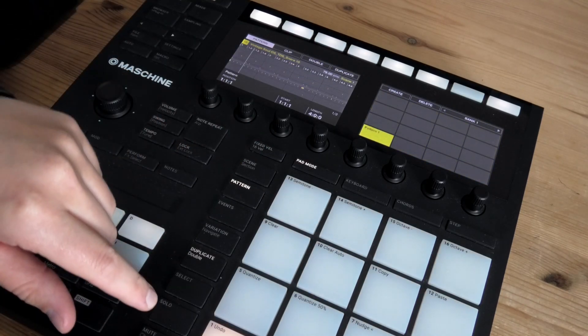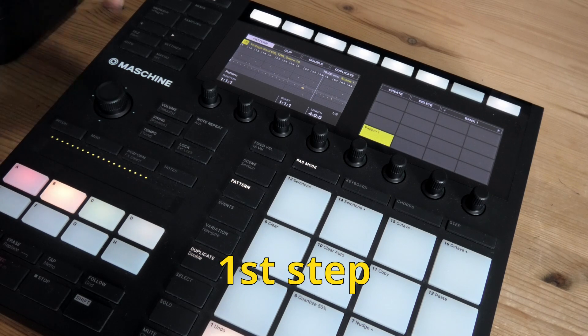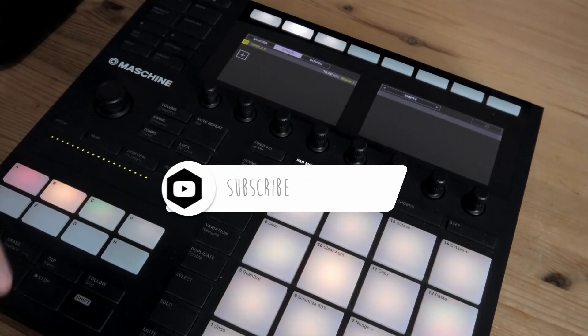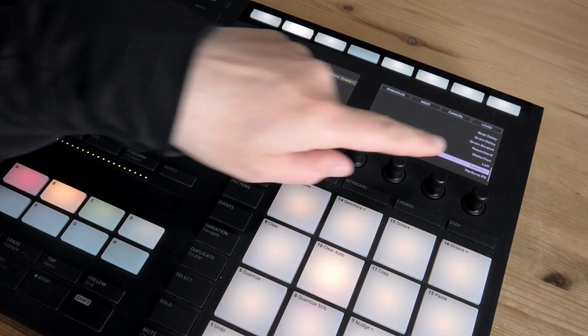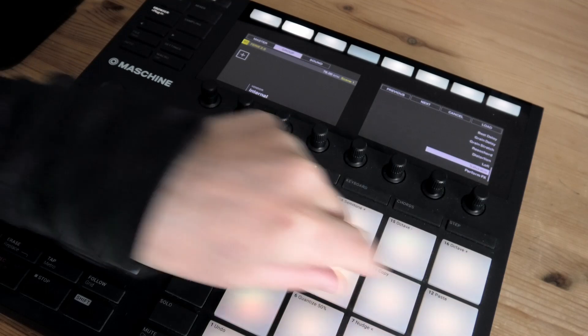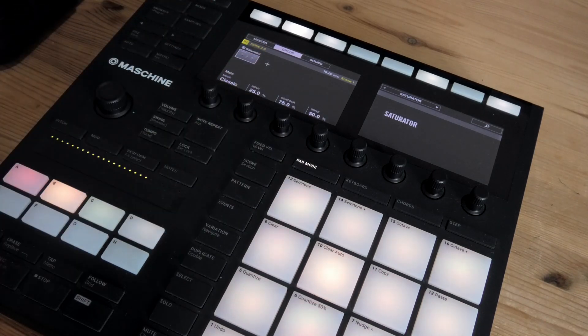First, we're gonna take a look at our drum pattern, which sounds like this. Pretty standard hip-hop drums, nothing special here. Let's make them sound more special. What I'm gonna do is hit the plugin. Make sure you're on the group so you're affecting all the sounds in the drum group. I'm gonna add another slot — it's already on internal — and you're gonna scroll down to the saturator. Choose it, and now let's hear how it sounds.